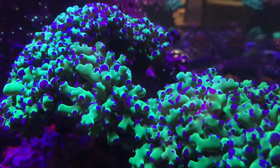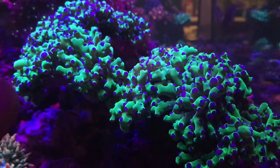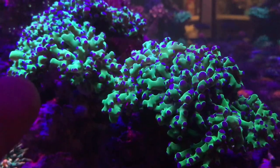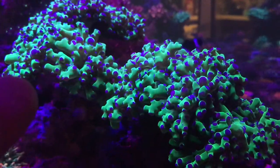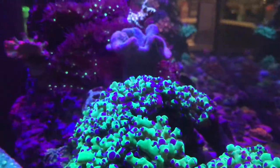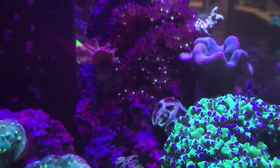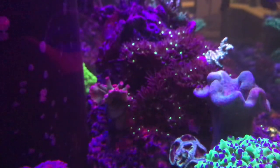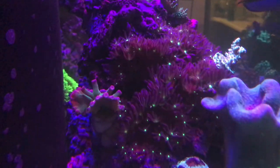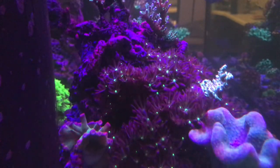One of the problems I want to show you in the tank is these Daisy Polyps. They've grown and spread and started taking over this whole rock, which I really don't like. I like the little Daisy Polyps — I like all polyps, Zoas, clothes — but these ones have pretty much taken over the whole rock. I need to frag it and clear out this rock, because I'm trying to make it all SPS and it's really not a good look.